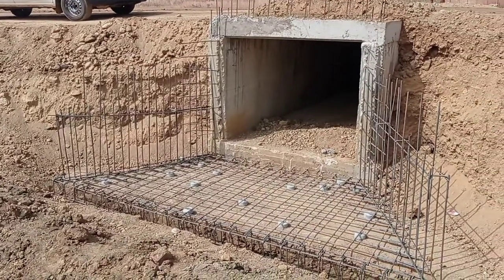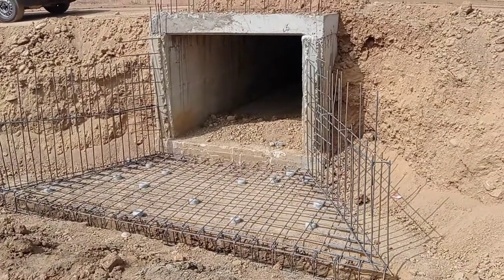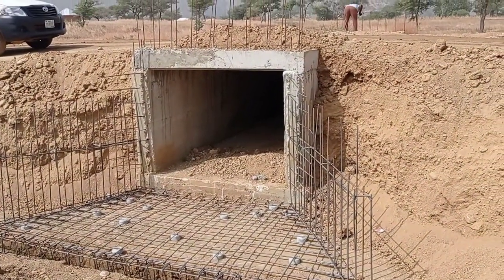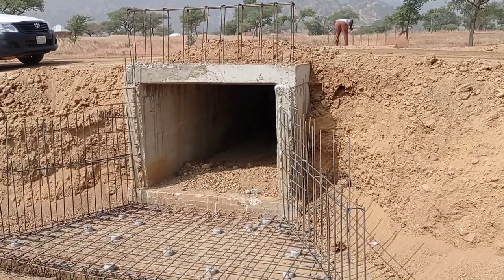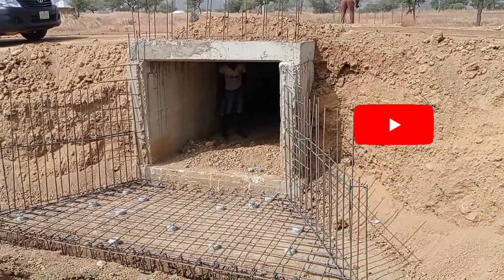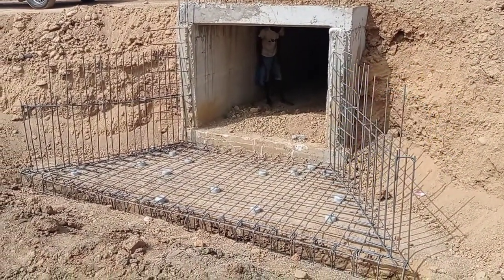Hi guys, welcome to my YouTube channel. In this video I am going to show you how we are going to construct the apron and the toe beam of a single cell box culvert. You can see here that the reinforcement bars have been placed for the walls, apron, and for the toe beam. The total length of the toe beam is maintained at 5 meters.